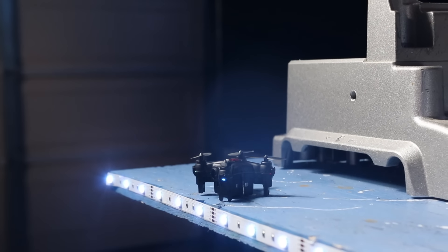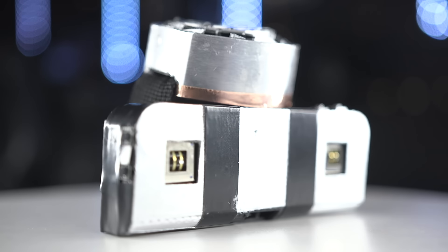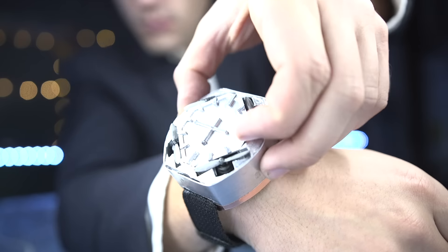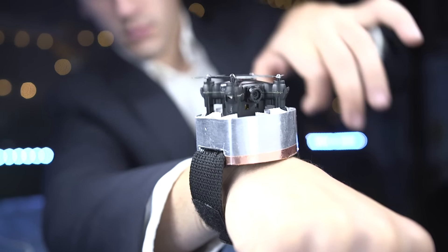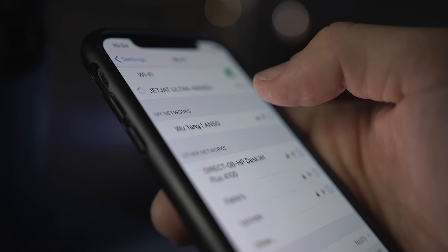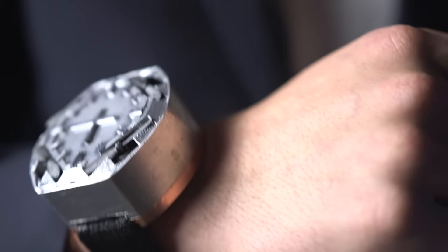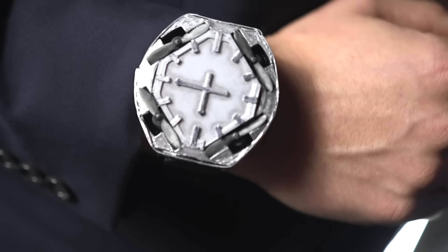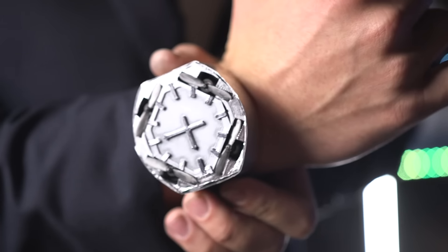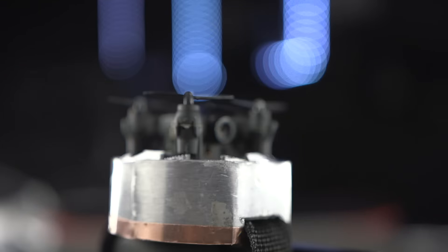Now we have a working spy watch drone complete with a controller. Watch goes on the wrist, controller fits in your pocket, and you're good to go. To use it: pop out the drone from the watch, flip it on, connect your phone to the drone's Wi-Fi to get the live video, flip on the controller, and let it rip.